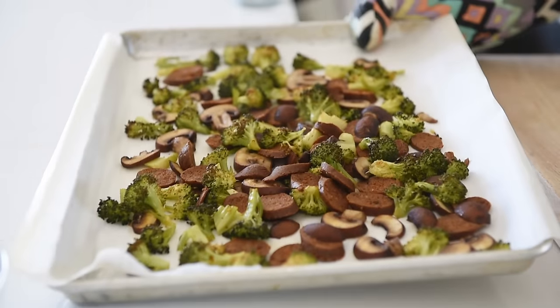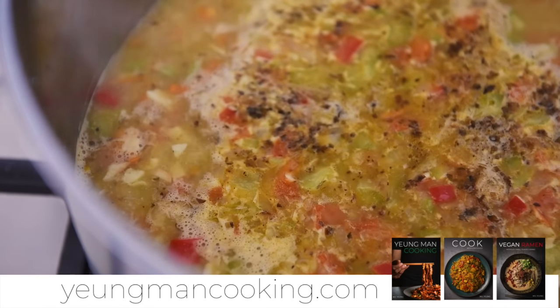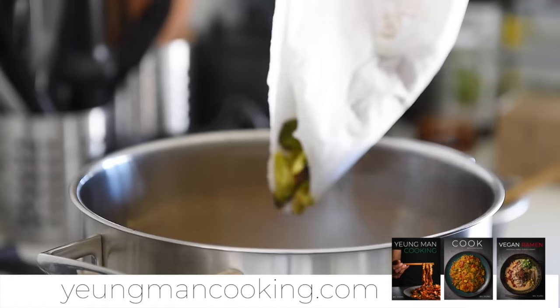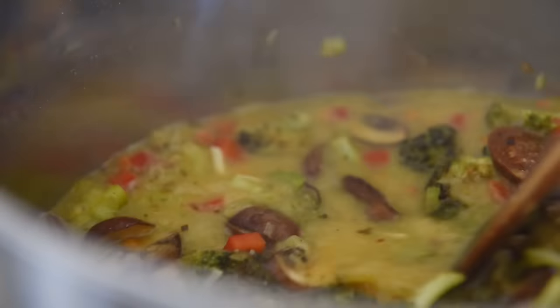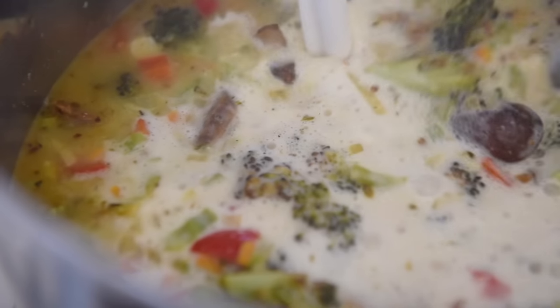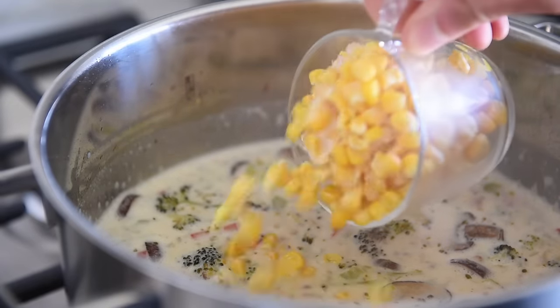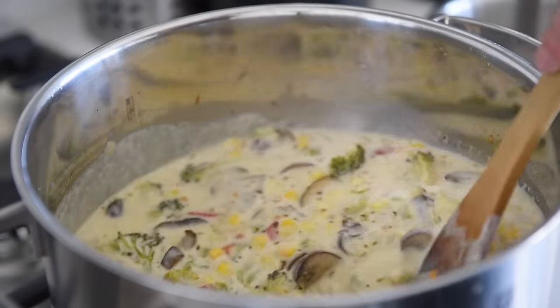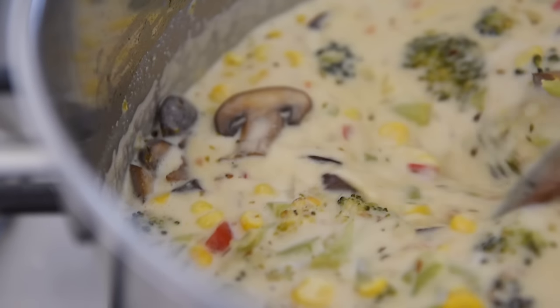When the veggies are roasted, take them out of the oven and try not to snack on them too much. When the soup comes to a boil, turn the heat off. Transfer in the roasted veggies and give the pot a good stir. Pour in the cashew cream while stirring. Add one cup of corn — feel free to use frozen or fresh. Return to medium heat, give the pot a stir, and warm the soup for a few minutes. This will ease the cashew cream into the soup and prevent it from separating.